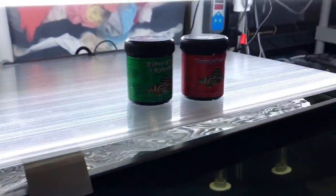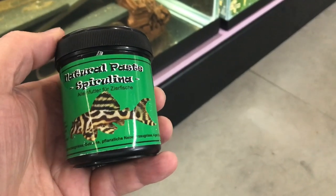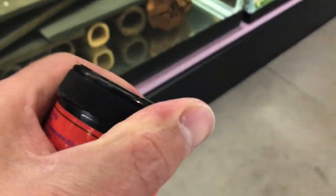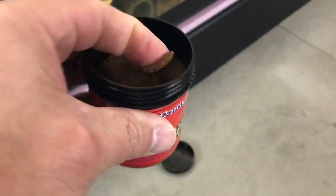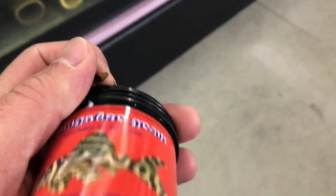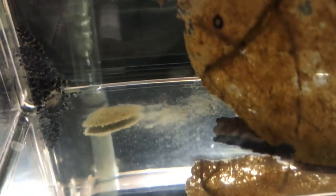I use Ebo Aquaristic Grow Paste as my first foods for the L-134s and the high-fin fry. I have the Spirulina Grow Paste and the Youngster Grow Paste, both from Ebo Aquaristic. It's literally just like it sounds — it's a paste and you just mold it into a ball. Once you drop it in the water, it starts forming a biofilm almost immediately, turning into a food source that these little plecos can eat and digest rather easily.